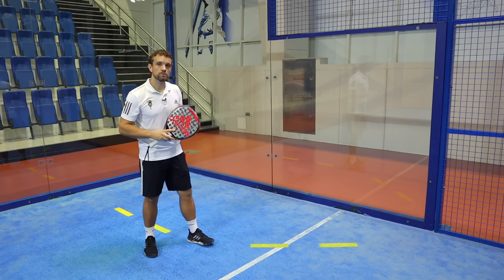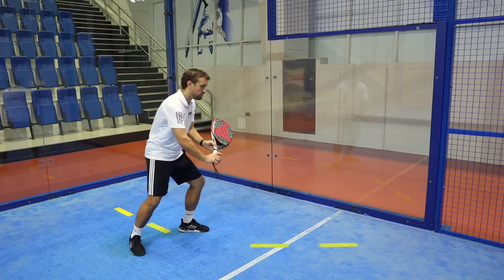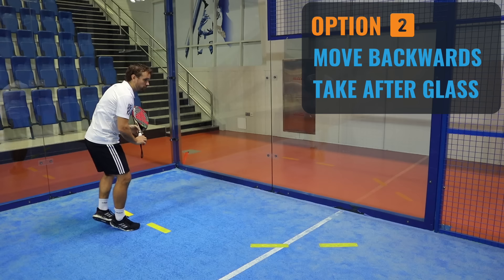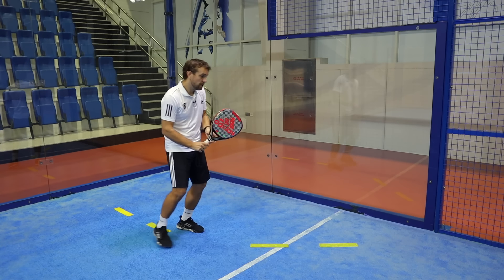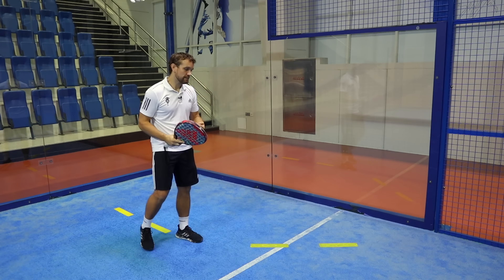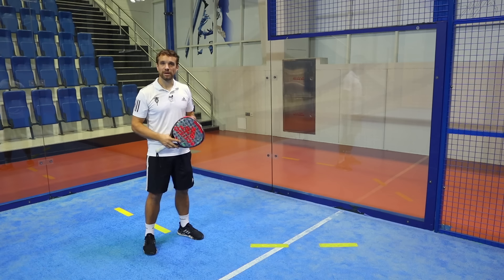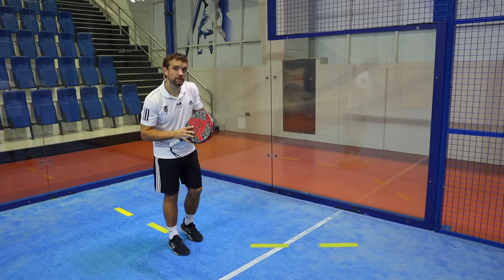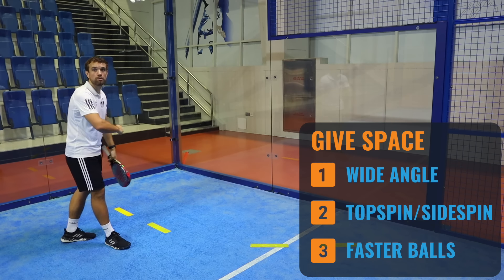Before we talk about common errors, let's talk about the movement pattern for the return. From your ready position you have two options: either step diagonally forward and take the ball before the glass, or allow it to hit the glass and move backwards giving the ball space. The biggest common error is that players allow the ball to hit the glass but then step towards it, and it ends up in their body so they can't hit their shot properly. So think: either diagonally forward or move back and give the ball space. The amount of space depends on the characteristics of the ball and how the server is serving.